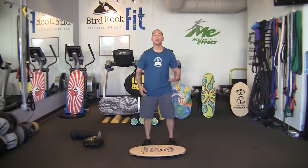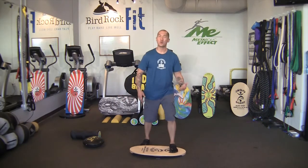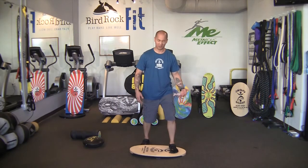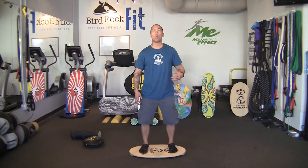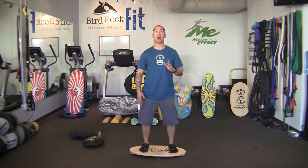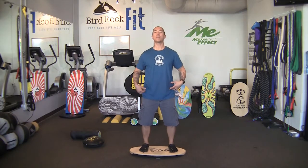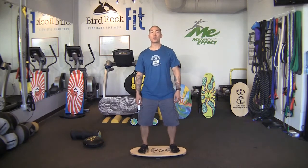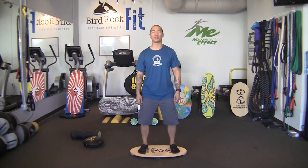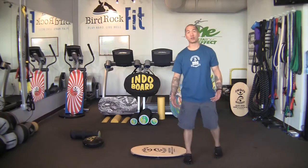Stand behind the deck with your feet roughly shoulder width apart. Take one foot onto the deck, place all your weight down to make sure the deck is touching the ground, then place your other foot on the Indoboard deck and balance. To maintain proper balance, keep your head and shoulders upright, shoulders stacked at the top of your hips, look straight across as if looking over the horizon with your knees slightly bent. The main goal is to not let the deck touch the floor. To step off, simply lay the Indoboard to one side, cross step off.